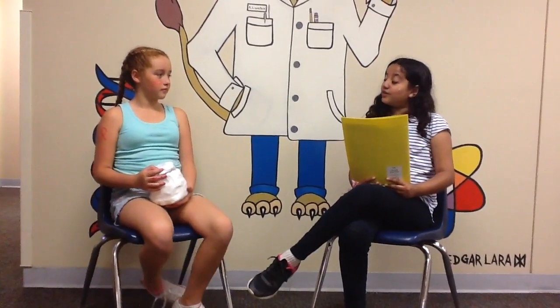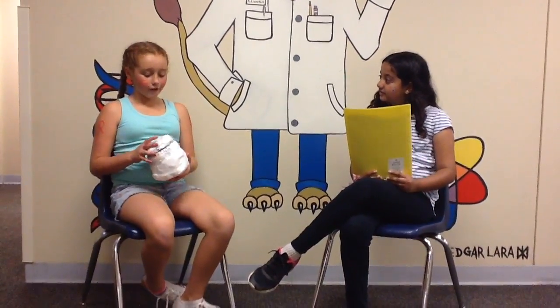Thank you for coming, Faith. What do these insulators do? First, the aluminum foil keeps the hot air inside and the cotton balls keep the water hot.